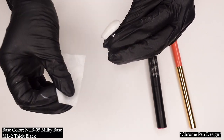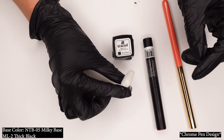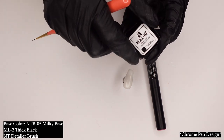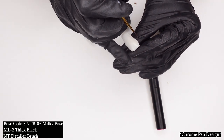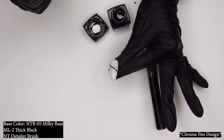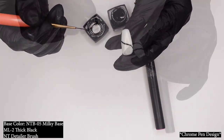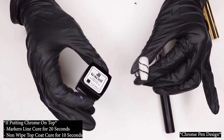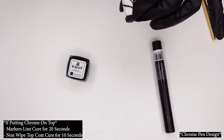Wiping the surface ensures your chrome doesn't try to stick somewhere you don't want it to. After I wiped and let it dry, I'm going to take my brush — I have the Nail Thoughts Detailer brush here today. I'm going to take my markers line in thick black and create a design with two lines. I'm going to cure that for 20 seconds. With the markers line, if you're going to be adding chrome on top, cure for 20 seconds. If you have the non-wipe top coat, cure for 10 seconds.